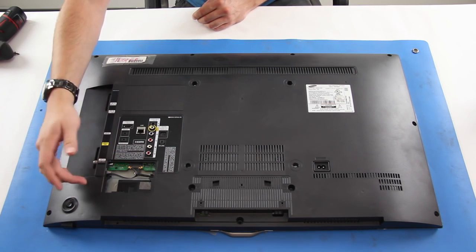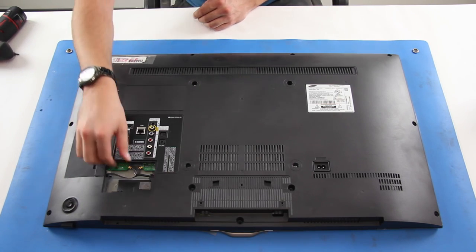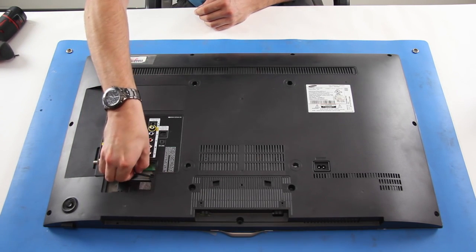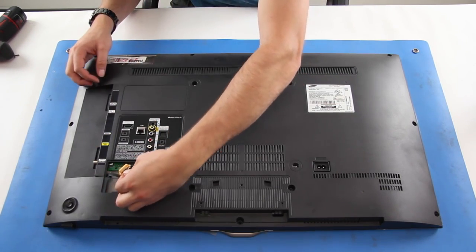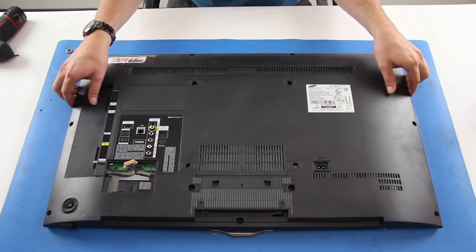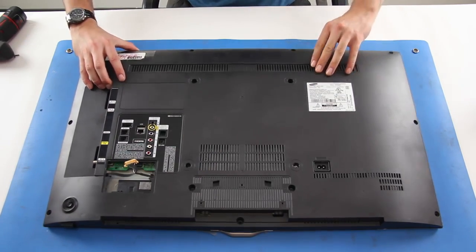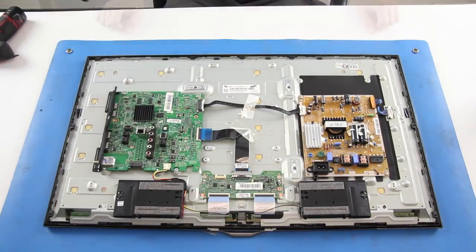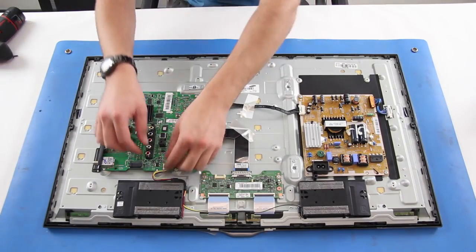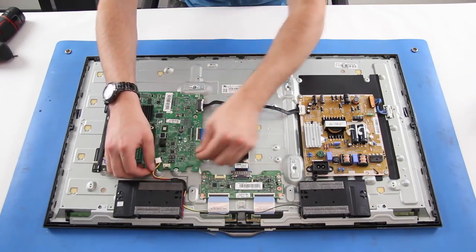In this TV it is necessary to remove the plastic piece on the back of the TV and then disconnect the cable that is connected to the back cover and the main board. Our TV already has the plastic piece removed. Disconnect the speaker wire from the main board and then remove the speakers from the TV.